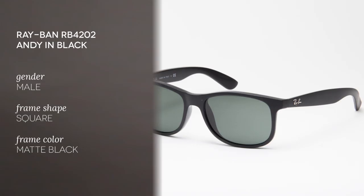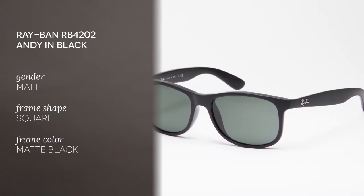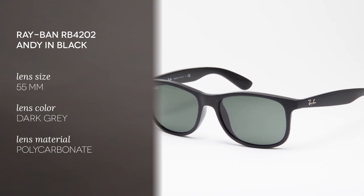Hello and welcome to the Smart by Glasses YouTube channel. Today we'll be reviewing the Ray-Ban Andy in black, for men only. The Ray-Ban Andy is inspired by the Ray-Ban Original Wayfarer and they are the newest addition to the High Street collection.